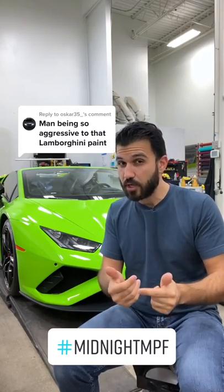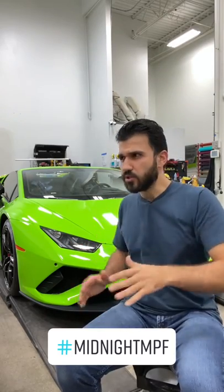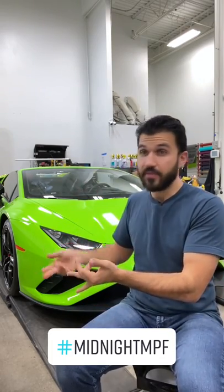A lot of people were concerned that the paint will come off because I was aggressively removing the wrap off this Lamborghini. The wrap that you saw on the car was only on it for about 10 minutes. In fact, the whole process was done live on TikTok — we did the install, the removal, and the install again.